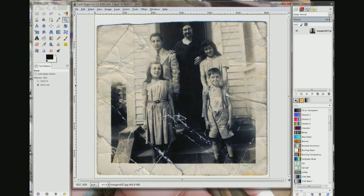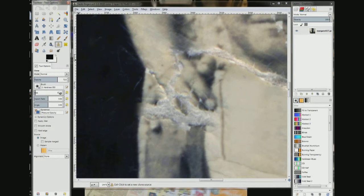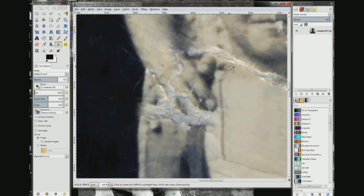So it's the hand, the fingers, and a little bit of his neck. I'm going to make the brush smaller. You can see the edge of his neck, so we're going to choose right there. You can see the curve goes up this way, like this — kind of a bent line.